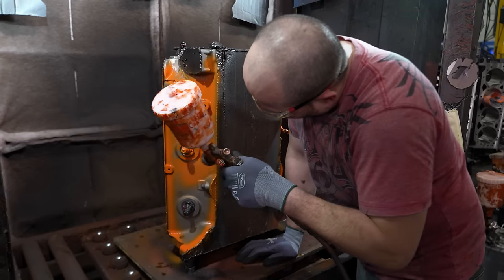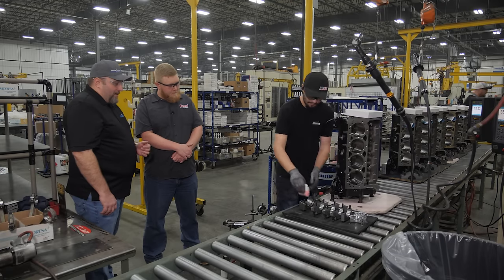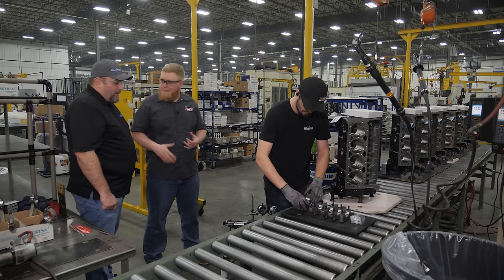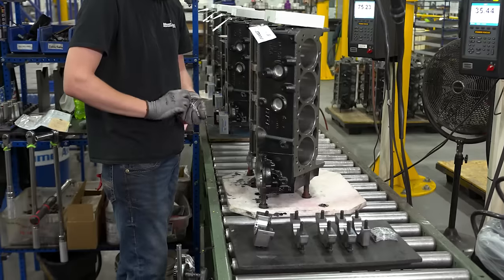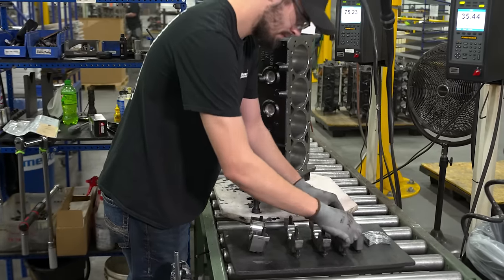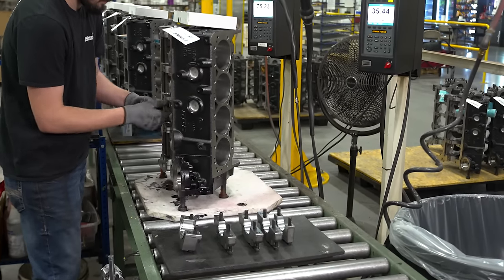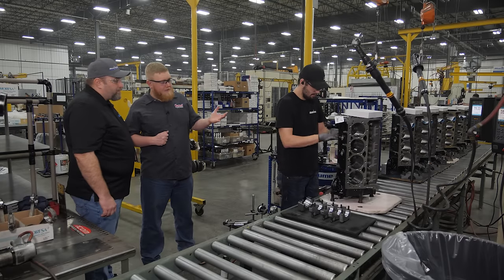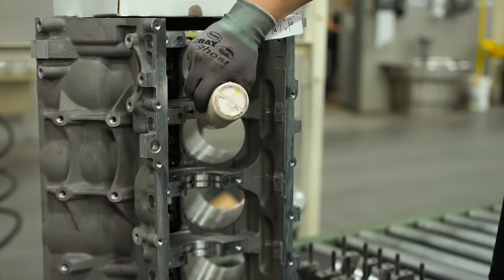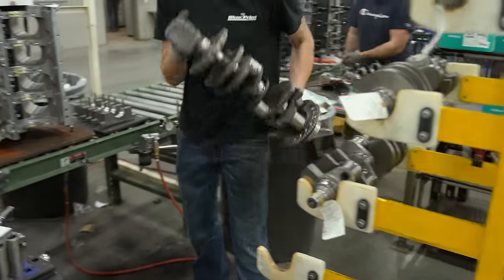At this station he's installing the bearings to the block and to the main cap, pre-lubing them, then installing the crankshaft. He wiped out the dust to make sure he has good clean parts before putting the bearing in so you get the true size. We try to set up stations so that operators have everything they need — whether it's a small block Chevy or an LS — right there, so they don't have to go searching. Because everything is done in-house with precision quality checks, we don't need plastic gauging or additional measurement checks at this stage.